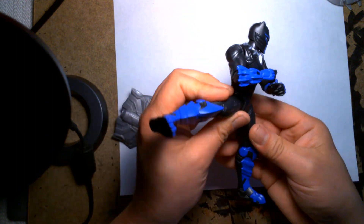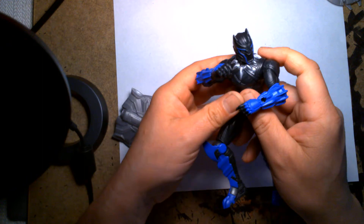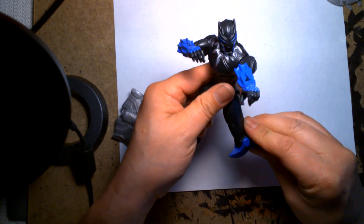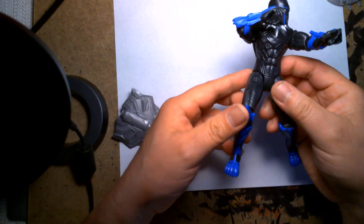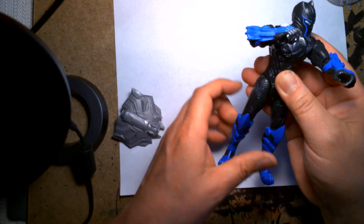In terms of the articulation of the Mech Strike figures, Black Panther is going to be the most agile — he can jump and spin and do all the things that he should be able to do. Now that I'm looking at his armor and since it reminds me of a Psycho Power Ranger, he's won me over. That's all it took for me to realize he looks like a Psycho Power Ranger.